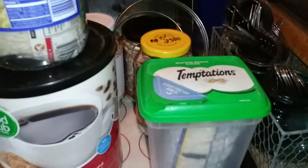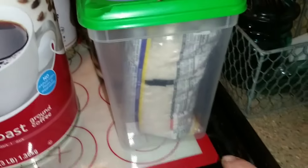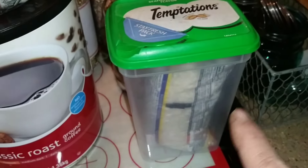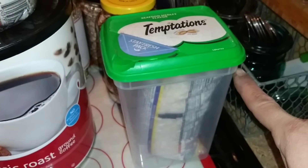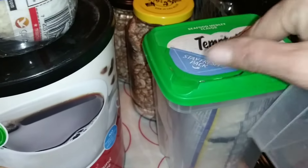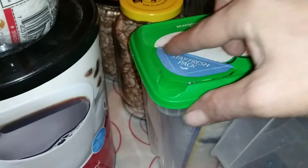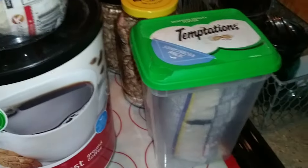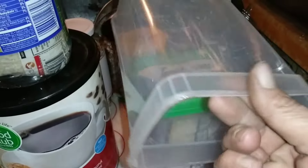I want to start with these Temptations kitty cat treat containers. I simply stuck a one-pound bag of rice in there to show you — there's a lot more room, you can probably get two pounds in. What I do is put plastic wrap, usually press and seal, over the top, put the lid back on, and tape it shut with duct tape, because that little flap will let in air and critters.